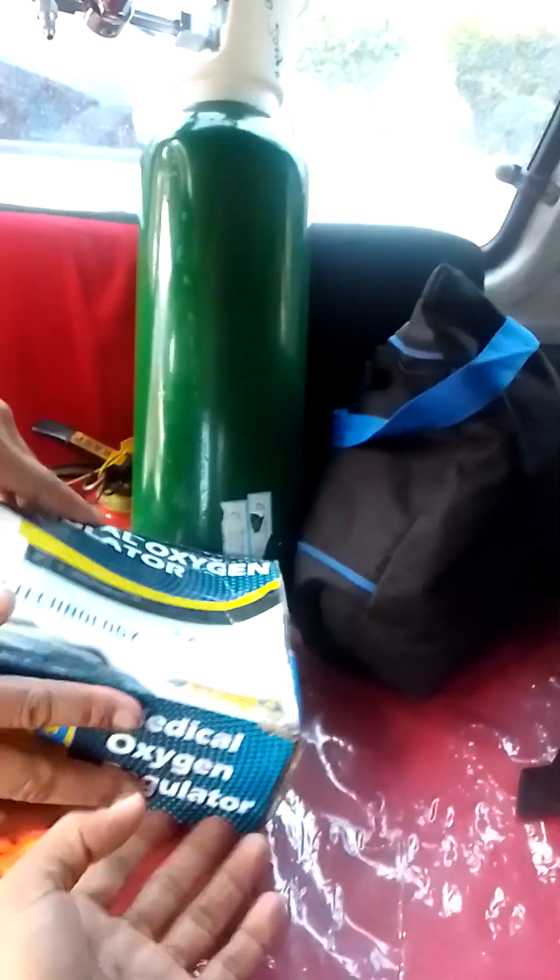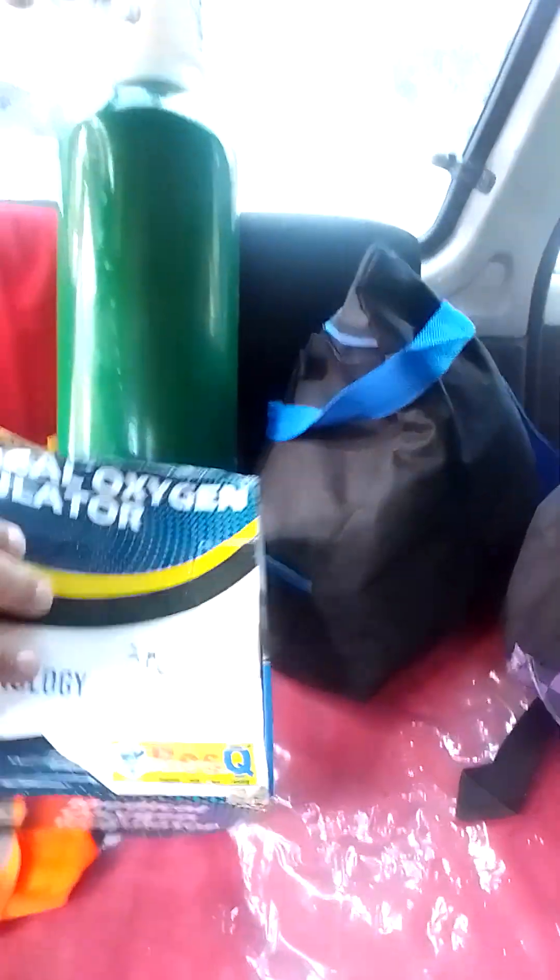So it's very handy, about 7 kilos. Basically I have the Medical Oxygen Regulator here — the right tools.